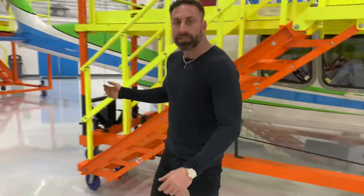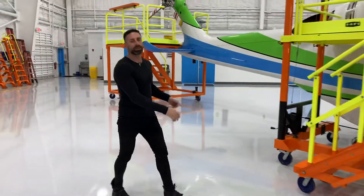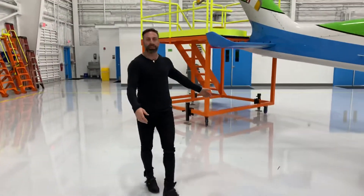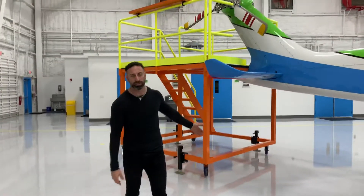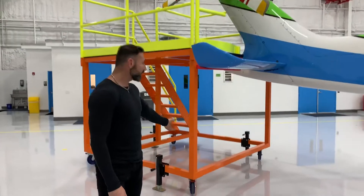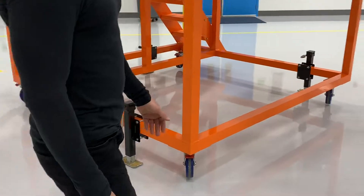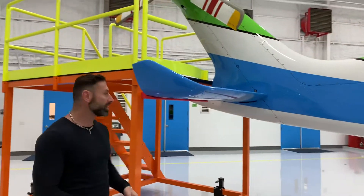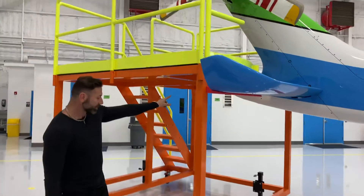Over here we have the tail stand for working on the tail rotor. Same thing — it's on casters which lock and swivel, but we also put it on jacks for extra stability. A special feature on this is to fit around the tail of the aircraft — we actually have sliders.